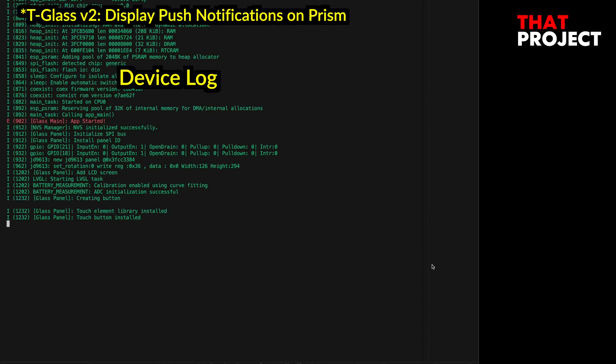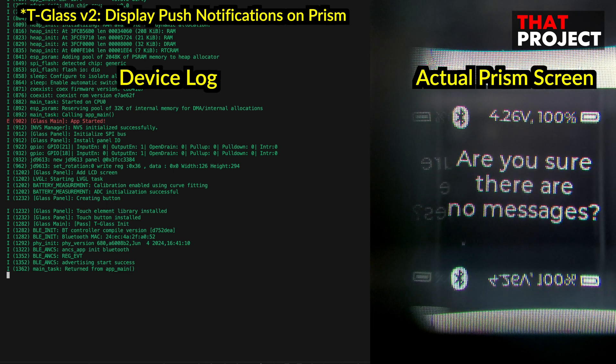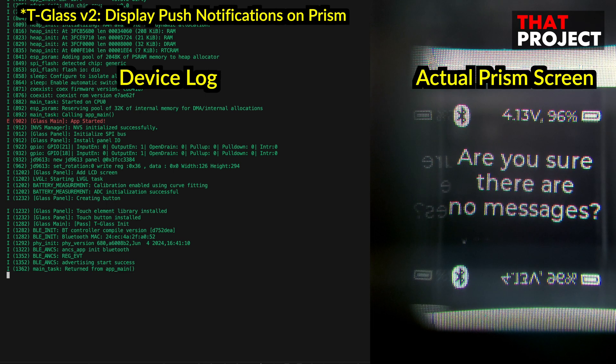The left screen shows the log of the device. The device is connected to my Mac via the serial port to check this device log. If there is any information you need, you can check it here. It seems that setting the resolution of this video to 4K will help you check the log. The right screen is shooting the actual prism display — this is what you see when you use this device.